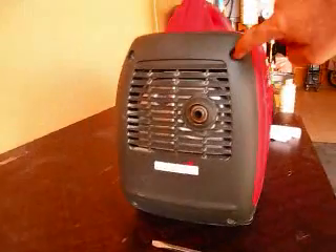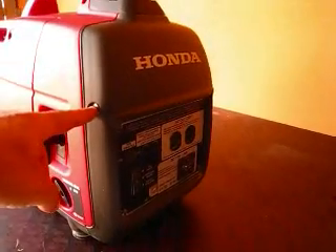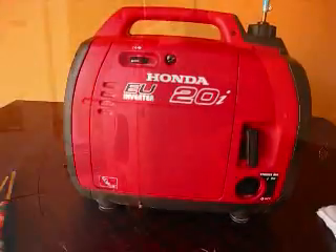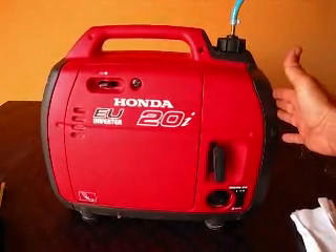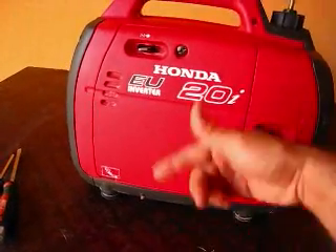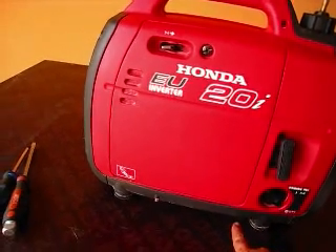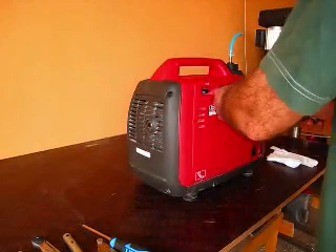The screws you need to take off to split the plastic case are as follows: there are two here, two here, two here in the handle, one where the electrical panel is, one on the opposite side, and two down here. There are also two more screws which are under a piece of plastic. You have to loosen that panel and pull it out, and this plastic piece drops down. There are also two long screws that go all the way through from one side to the other.